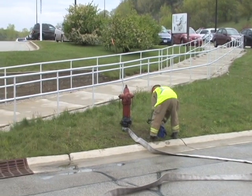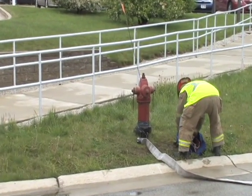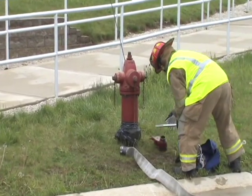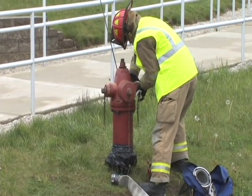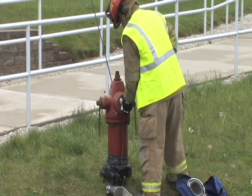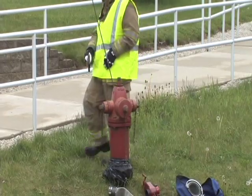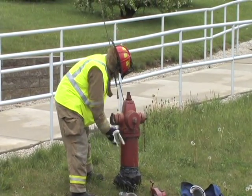The first step in the process is to remove a gate valve and hydrant wrench from the hydrant bag. In step two, tighten all caps excluding the two and a half inch cap towards the fire scene. Step three, remove the untightened two and a half inch cap.